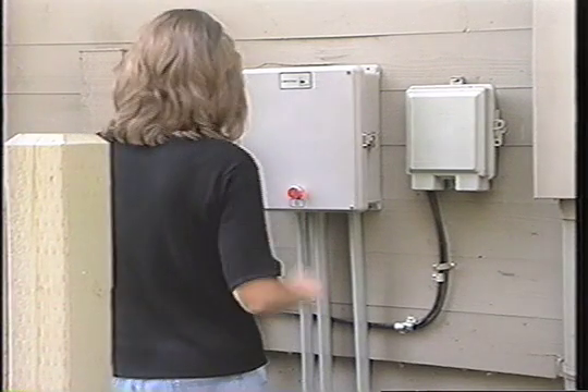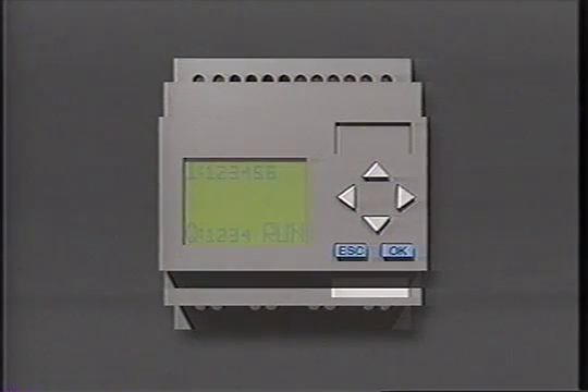And the audible alarm can be programmed to reactivate if someone silences it without fixing the underlying problem. Your MVP also includes an elapsed time meter and a counter. With an MVP, it's easy to troubleshoot and maintain your system.